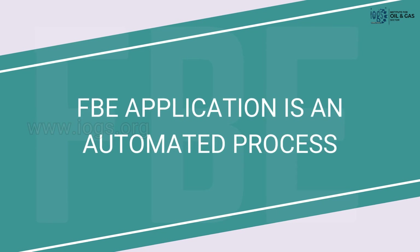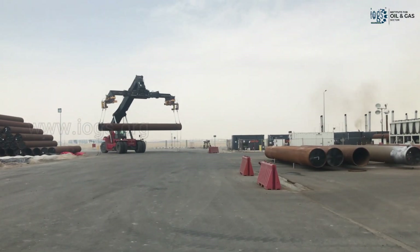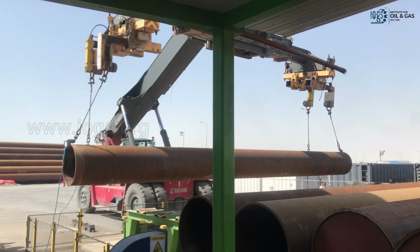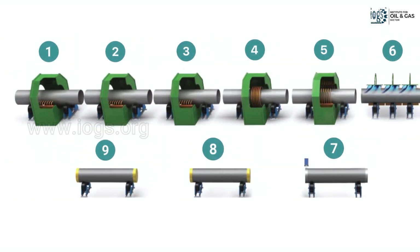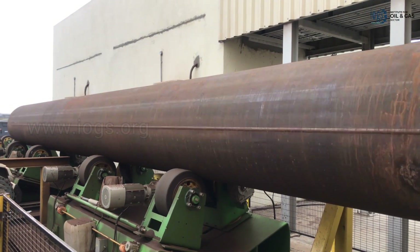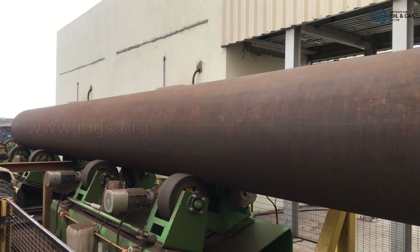The FBE application is an automated process that begins with the use of a mobile crane to transfer the pipes to the incoming rack of the coating application area. The coating application area is divided into multiple sections, and the pipes sequentially move from one to the next in a spiral pattern with the help of rubber rollers while maintaining the required speed.